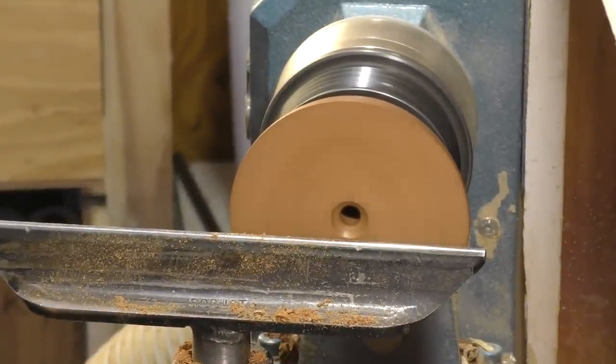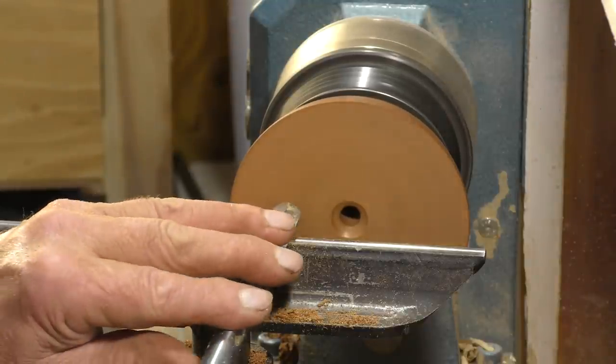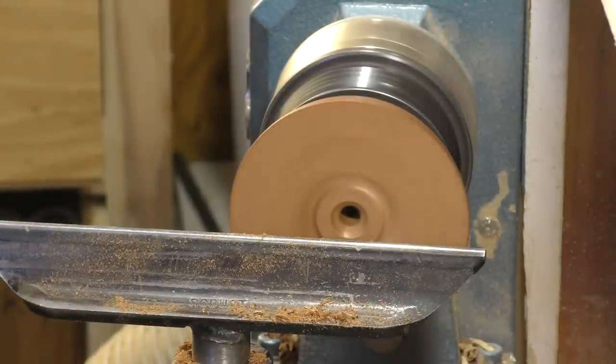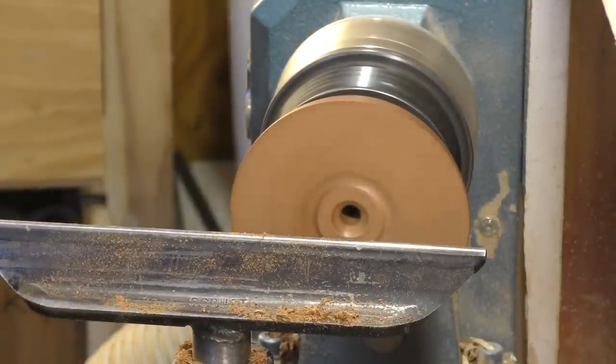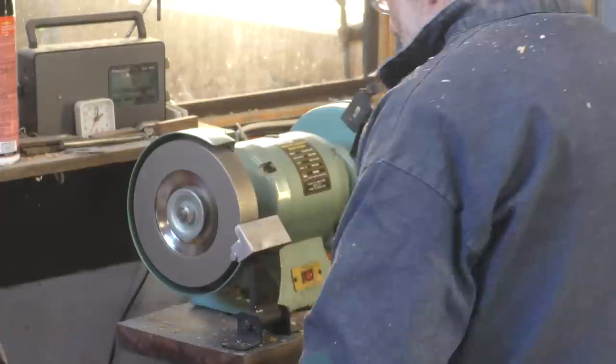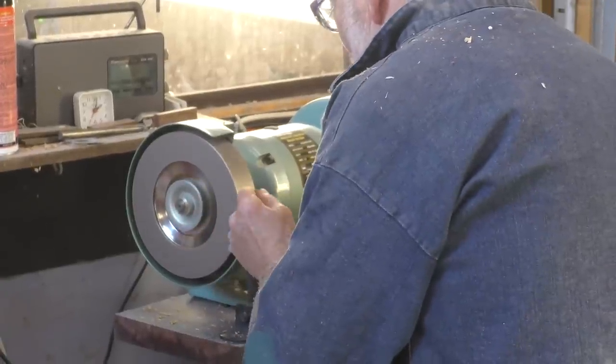Right — three-eighths spindle gouge somewhere here. Three-eighths, four — bowl gouge rather. Now that needs a touch-up. It's done quite a lot of work this morning, so just when that happens you go straight to the grinder and touch it up quickly.